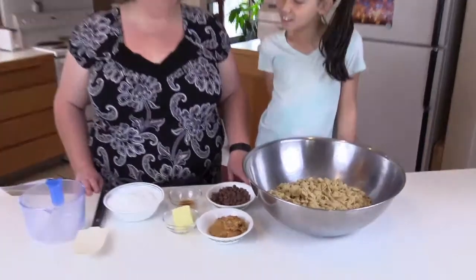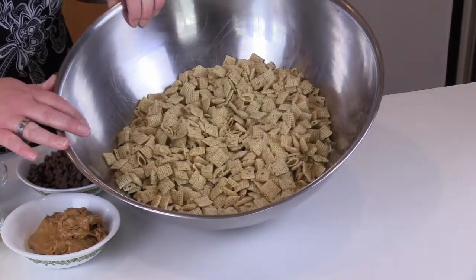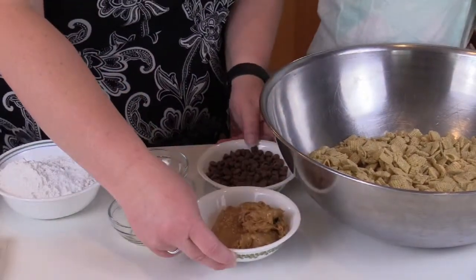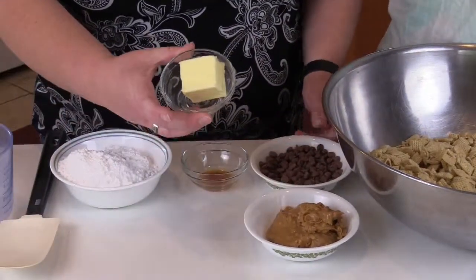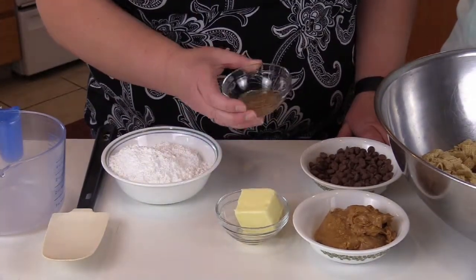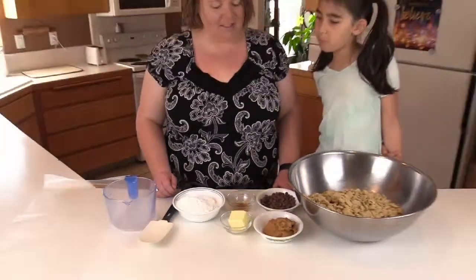So our first ingredient is Chex cereal — we have nine cups. We have one cup of peanut butter, one cup of milk chocolate chips, half a stick of butter which is four tablespoons, one teaspoon of vanilla, and a cup and a half of powdered sugar.